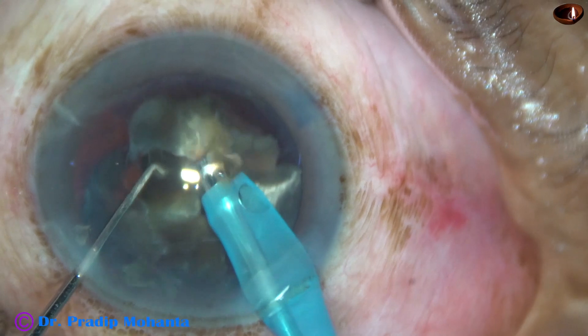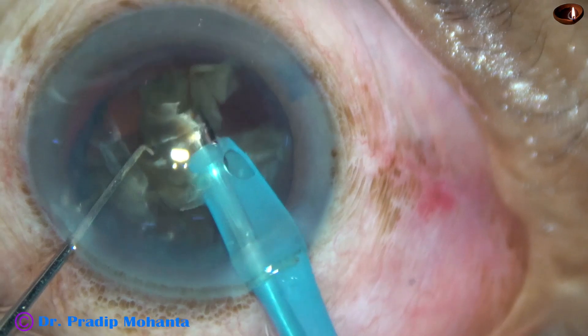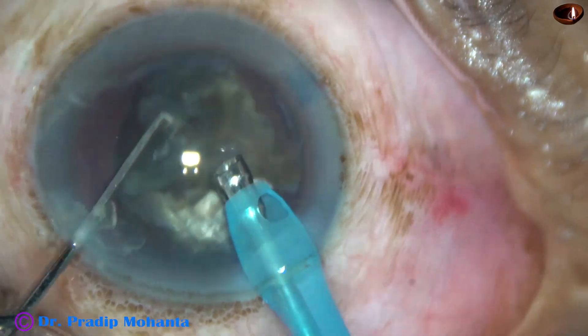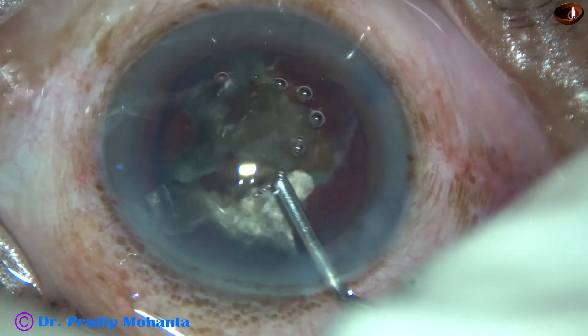One more thing to note: no small pieces are running here and there, and it is not hitting the posterior corneal surface — not hitting the back of the cornea.